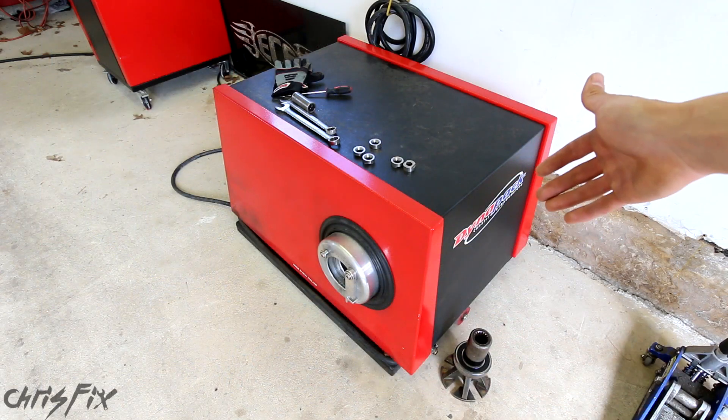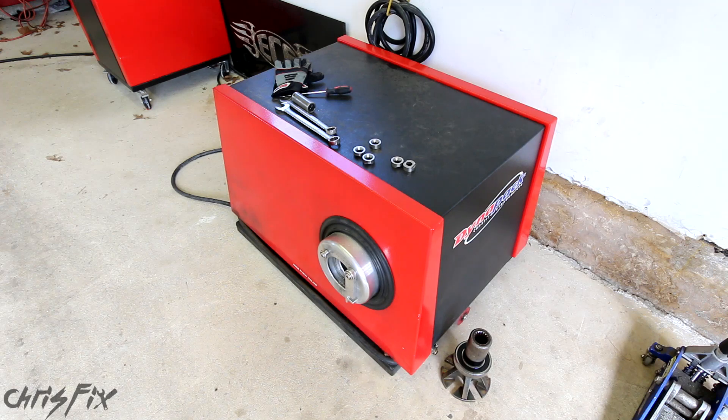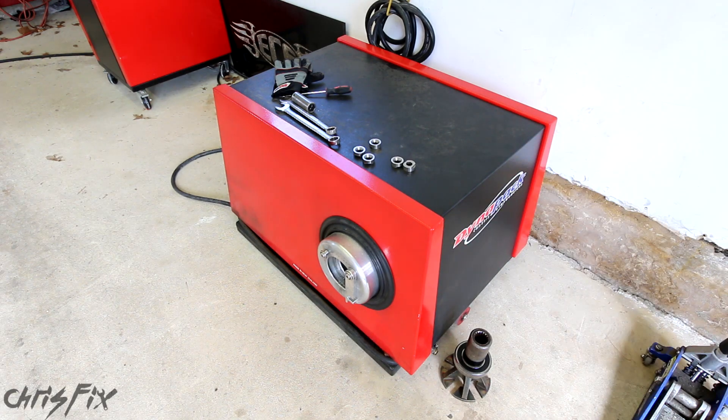Since the hub dyno is so accurate, we're going to be able to use this to compare the baseline horsepower and torque readings to the Clean Boost Max horsepower and torque readings. So that's enough background information — let's get this test started.